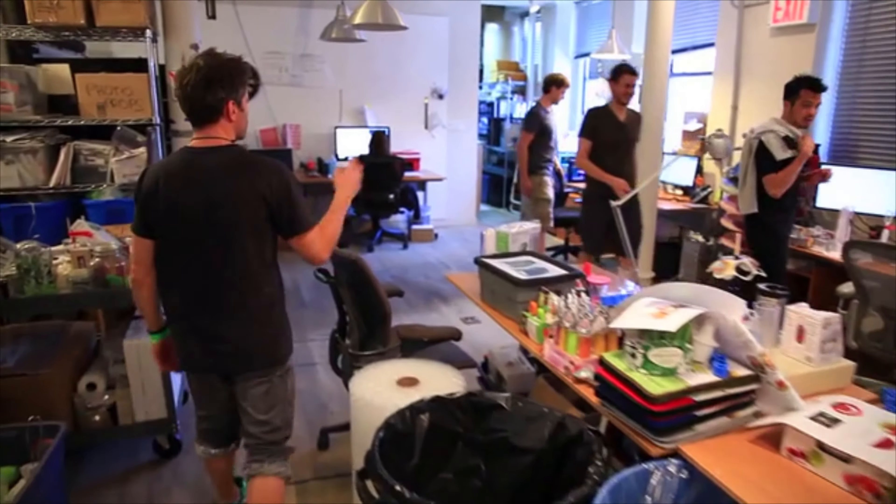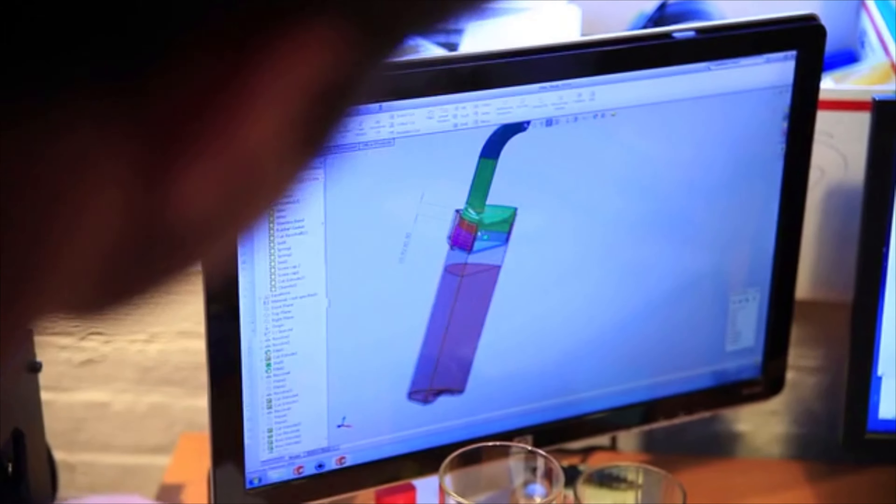My name is Ed Kilduff. I'm co-founder of Pollen Design. We're a small team of designers — product design, graphic design, user interface — and engineers.